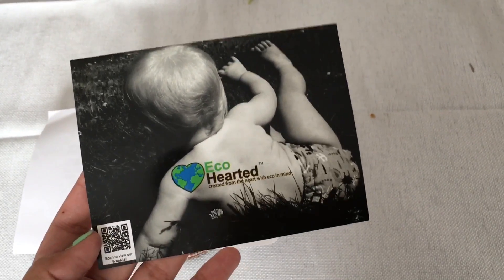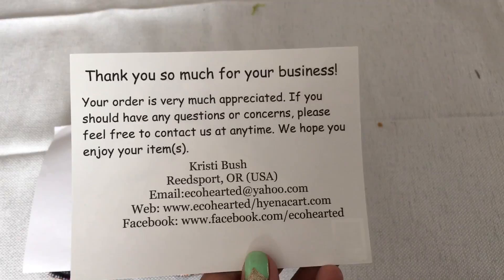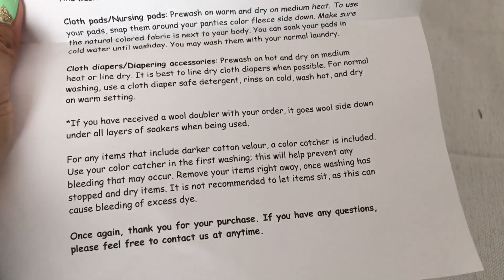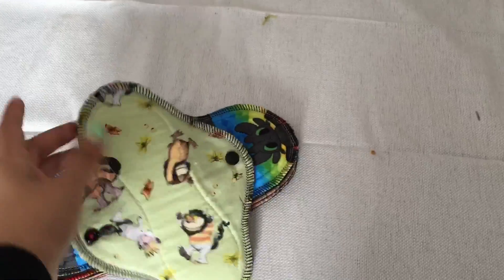This is her card close-up, and then there's her information on the back — an information sheet on how to take care of your pads and other things you buy.